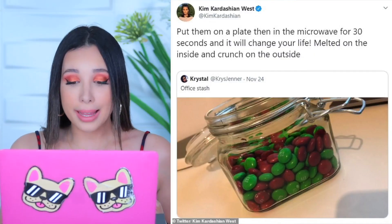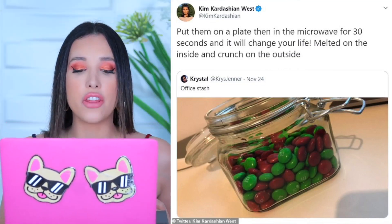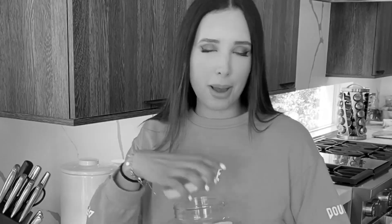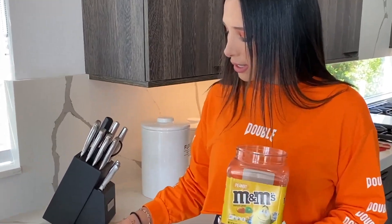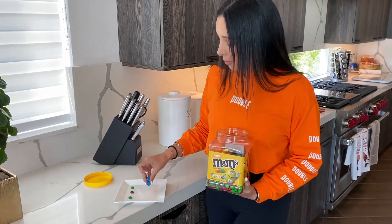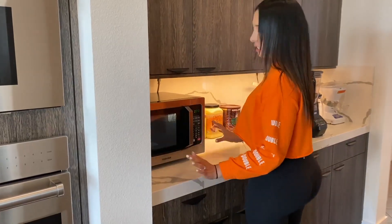Hack number two. There's a Kardashian way to eat an M&M. Let me read you what Kim says — this is a tweet by her: 'Put them on the plate in the microwave for 30 seconds and it will change your life. Melt it on the inside and crunch on the outside. Yum.' If there's a hack about it, I'm definitely trying. So here are the M&Ms — this is casual, my breakfast. We're going to use regular M&Ms. We only have Christmas ones because I buy them on a discount. And then these are peanut M&Ms. Let's see what works better. 30 seconds. This is some advanced cooking we're doing.